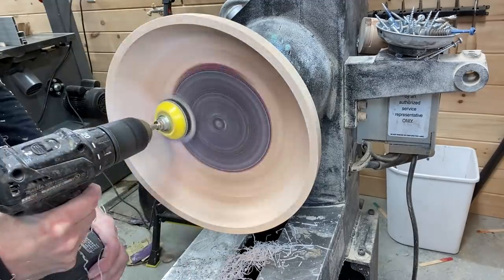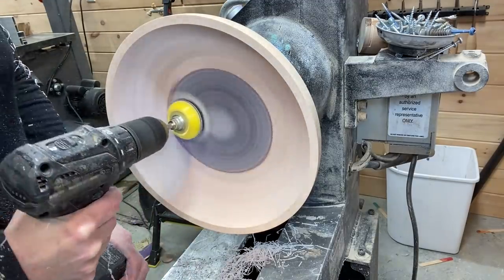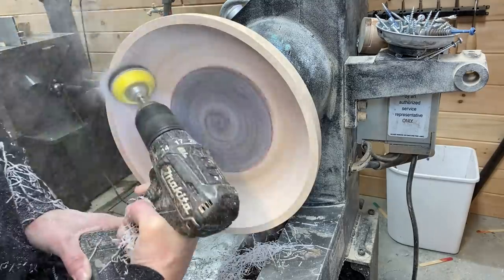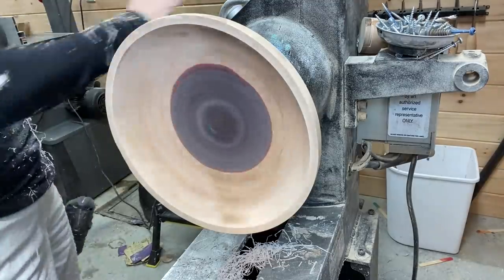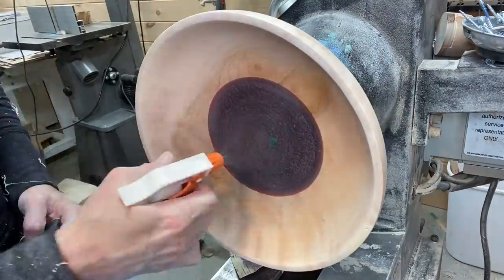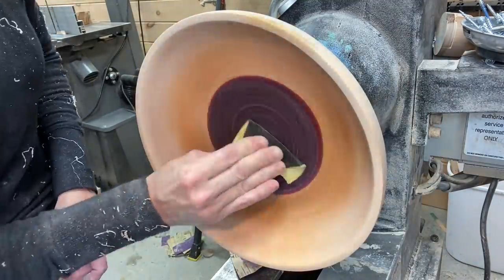It's very messy as you know, and this is about the size it's going to be. As I take resin off — because it was a little bit proud — the design changes a little bit, and that's for me at least kind of the fun of it: you get to see what's inside what you created.